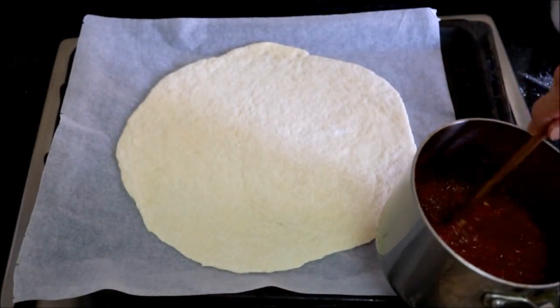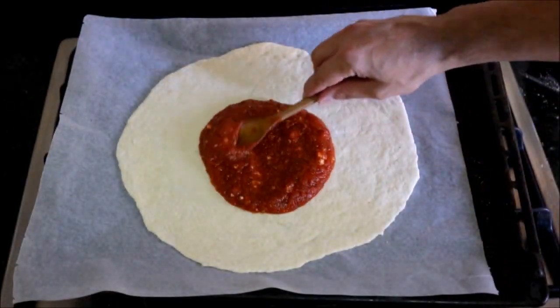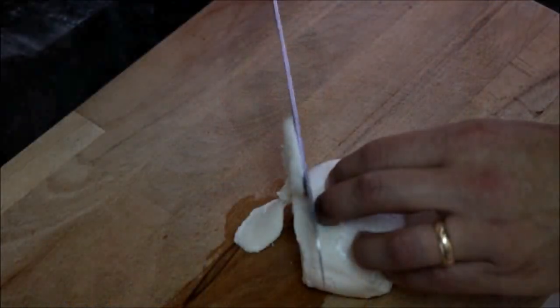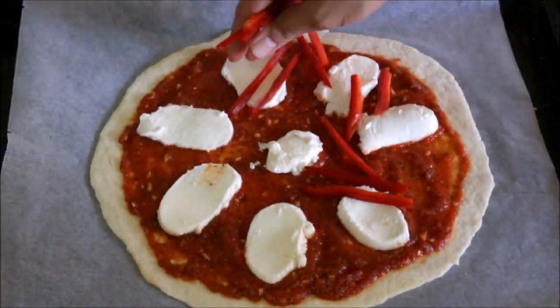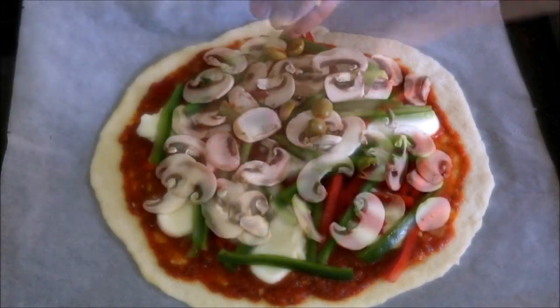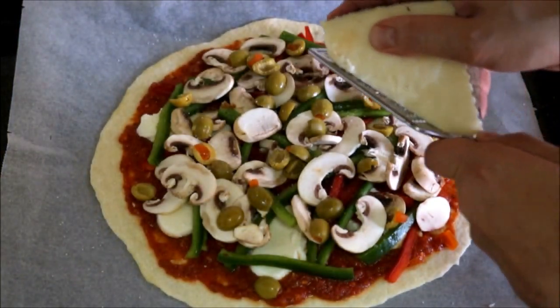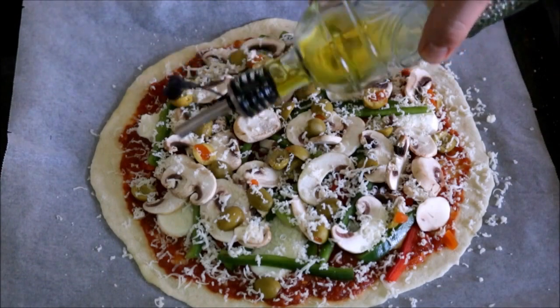Now let's grab some of our homemade pizza sauce, put it on top of the dough, and spread it around. Now let's grab some fresh buffalo mozzarella, thinly slice it, and add it on top of the pizza sauce. Now let's add our toppings. Let's season them with a little sea salt, and I'm going to shred some mild queso manchego on top. We'll finish with a drizzle of extra virgin olive oil.